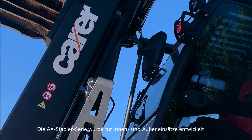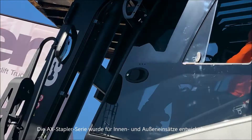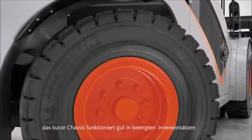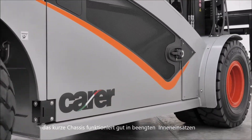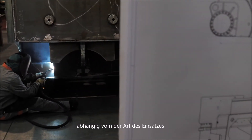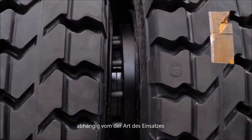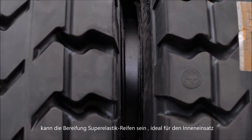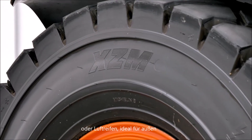The AX Forklift Series has been designed for both outdoor and indoor operation. The short chassis dimension works well in confined indoor operation areas, and the units can be provided without a cabin. Depending on how the machine will be used, the tires can be super elastic, ideal for indoor use, or pneumatic, ideal for outdoor.